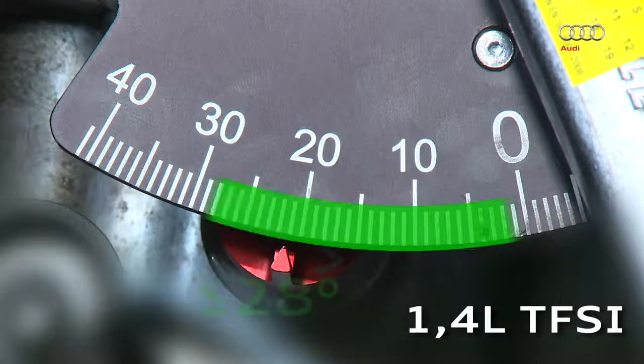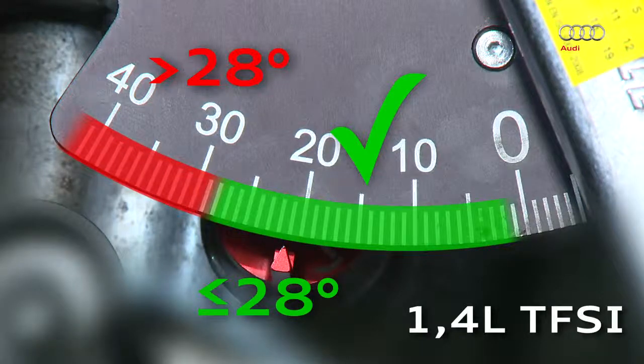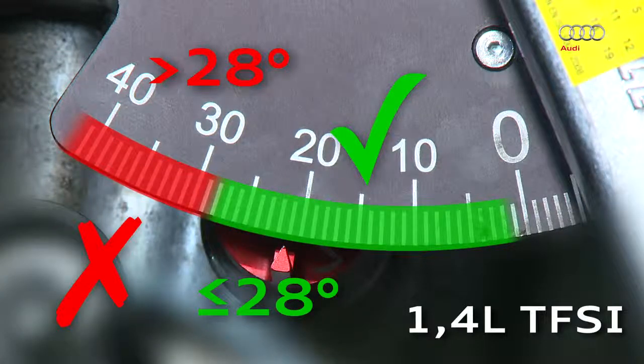If the scale value is 28 degrees or less, the timing chain is okay. If the scale value is more than 28 degrees, the chain has stretched and must be replaced.